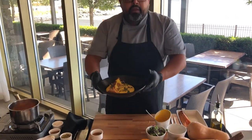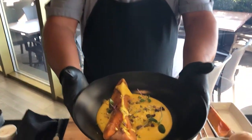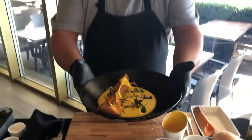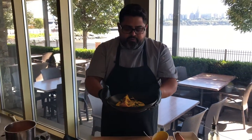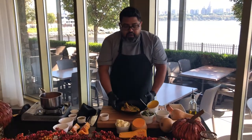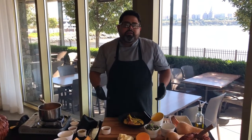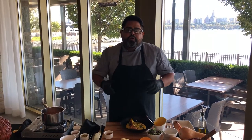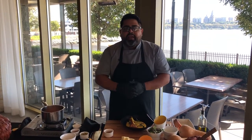And voilà — you have our interactive pumpkin soup with butternut squash. Very easy to do, it only takes one hour and a half, probably one hour and 45 minutes. Remember to have your mise en place ready. Enjoy this time with the family and kids, and remember to visit us — we're open Monday to Sunday, located in Edgewater, New Jersey. Happy holidays!